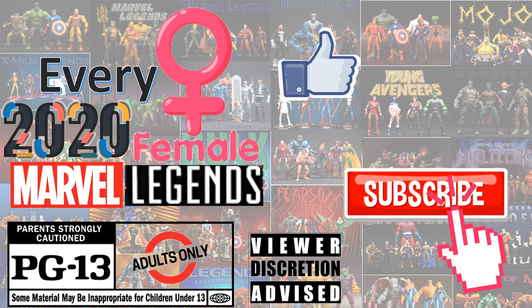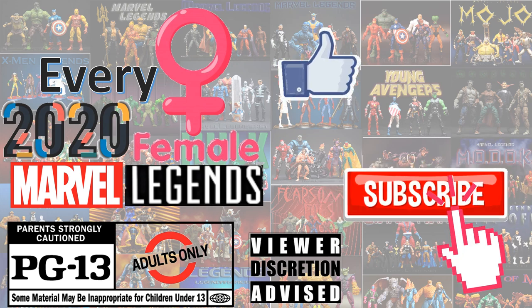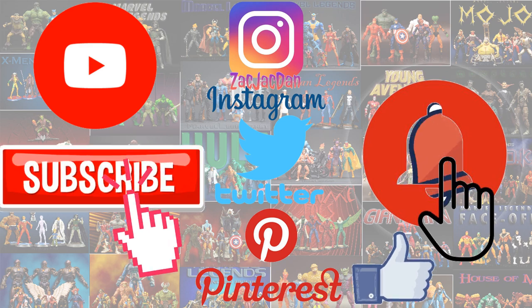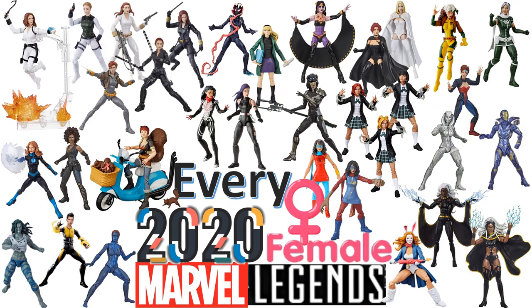Don't forget to smash that like button and subscribe to the channel — remember, this is for adults. Check me out on Instagram, Twitter, and Pinterest to find all the photos from these videos. What's up guys, it's Jack Dan back with another Every Marvel Legends video, covering every female Marvel Legends figure coming in 2020.